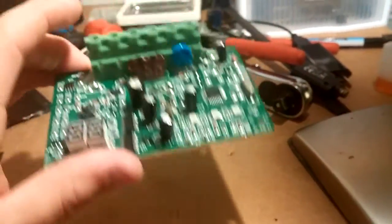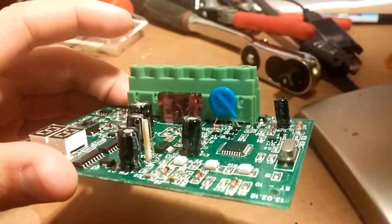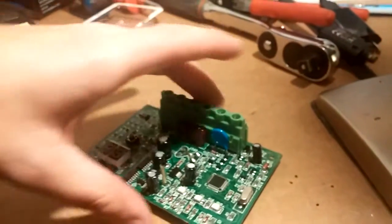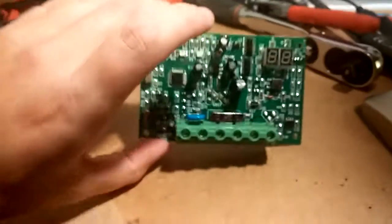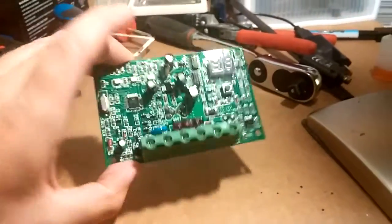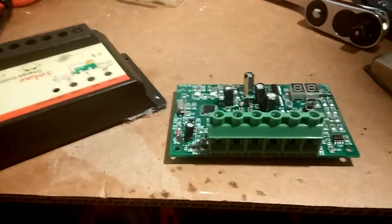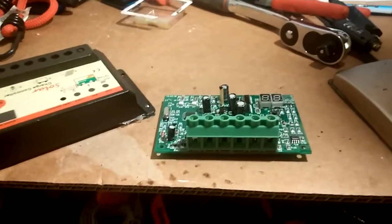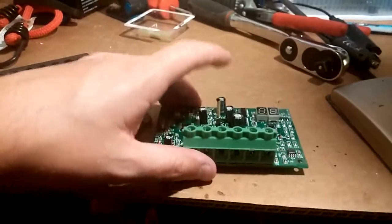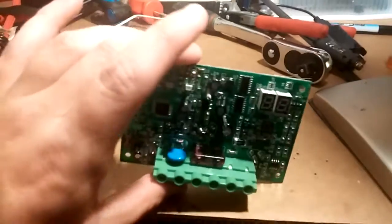It's just soldered in there — a soldered fuse, never seen that before. But that's good news; that means I could just replace this fuse and hopefully it will work. What I don't understand is that they have a 40 amp fuse in there for a 20 amp charge controller. I know they make sure that if you go over amperage for a few seconds it won't do damage, but...